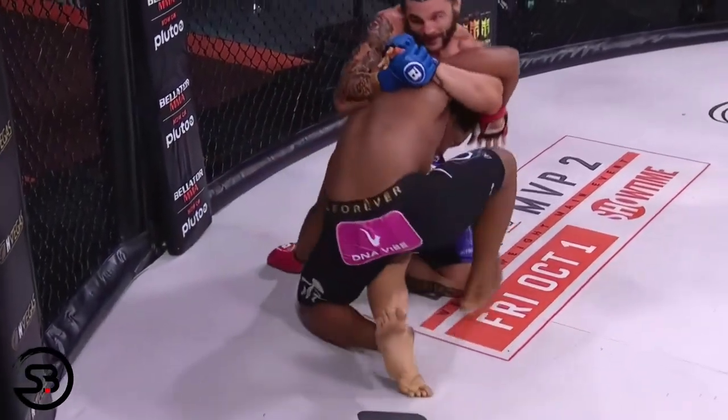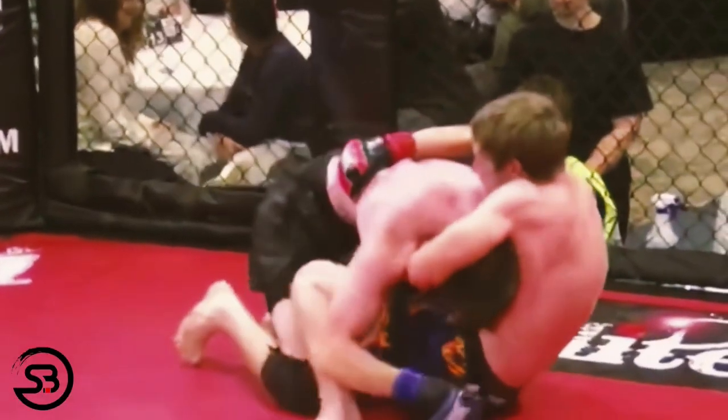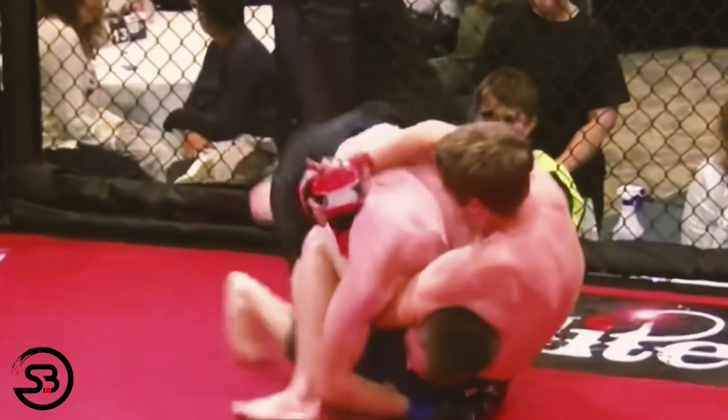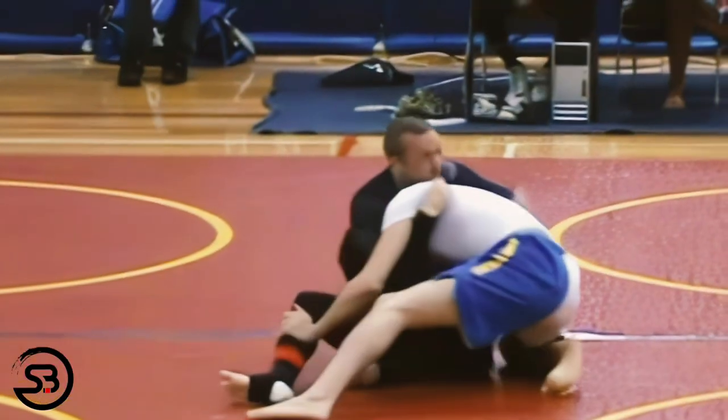You can see it being used here against the leg mount ride to create a scramble and get back to the feet. Without control of the bottom legs, the neck crank can still turn the opponent but you won't be able to stay on top.